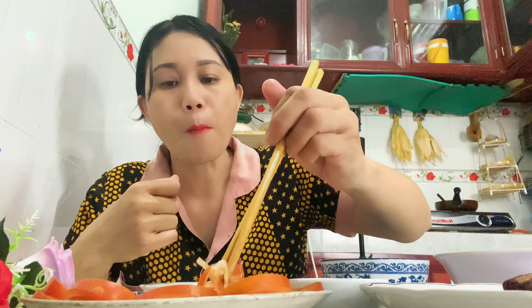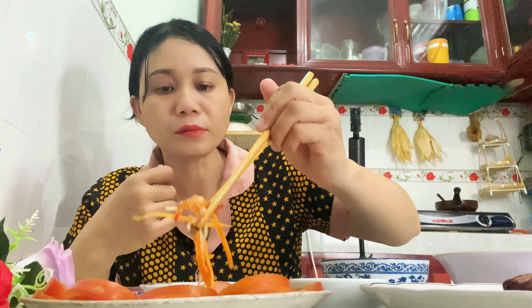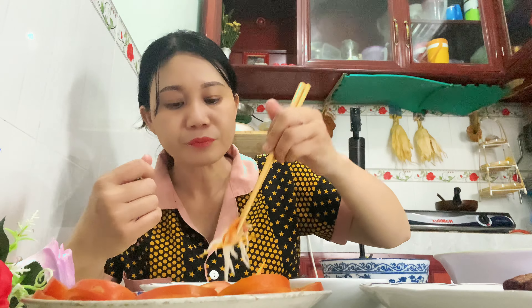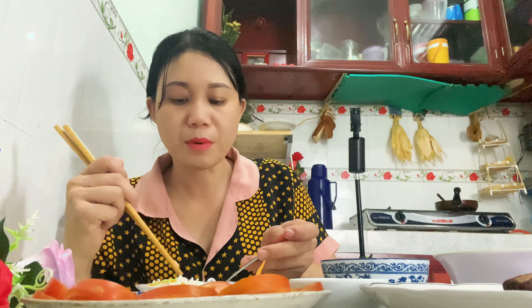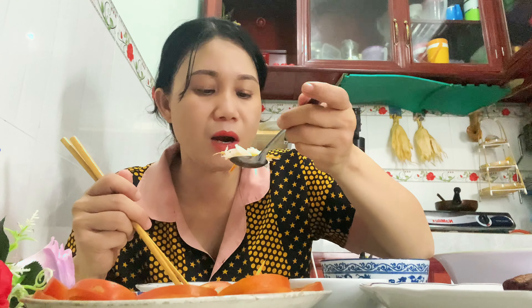Thịt á! Bên kia mà thịt nạc không thì lại không ngon phải nha? Có mỡ vừa nó mới ngon, có mỡ có da thì nó mới ngon. Nhưng mà nó văng quá trời văng luôn. Quay xong rồi cái điện thoại hả dầu mỡ không? Bù lại là mình ăn ngon nha.